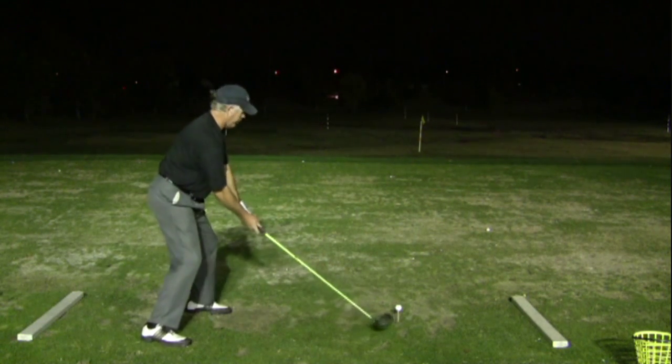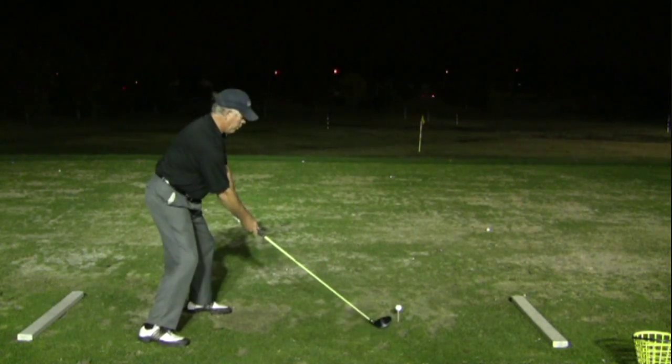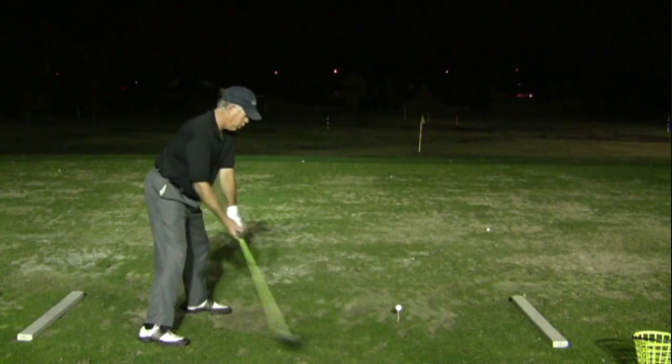You can see that I'm standing really far off the ball. I know that centrifugal force will carry the club head out to the ball for a beautiful draw.